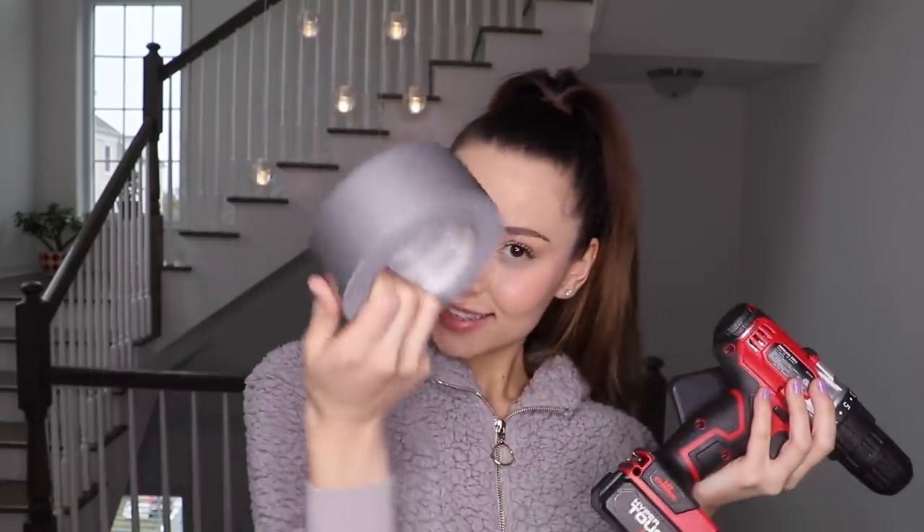What you guys need for this video is your phone, your drill — ask your parents, by the way — and then some tape.